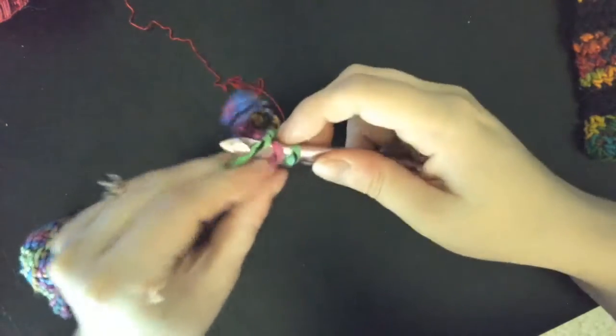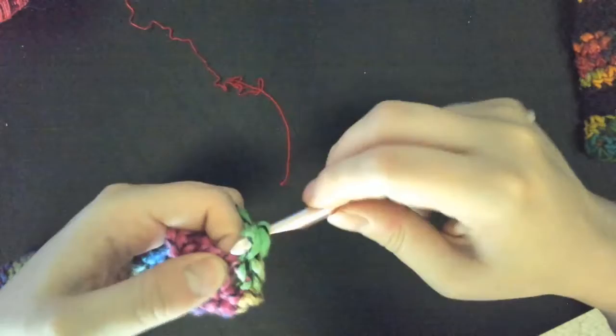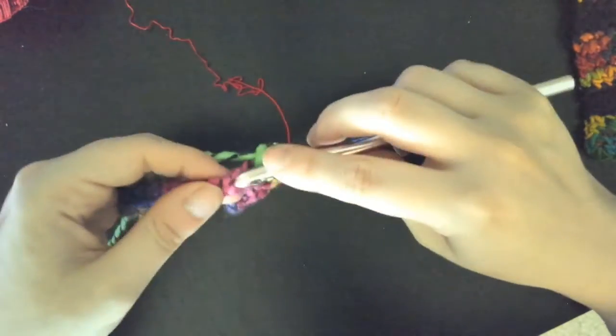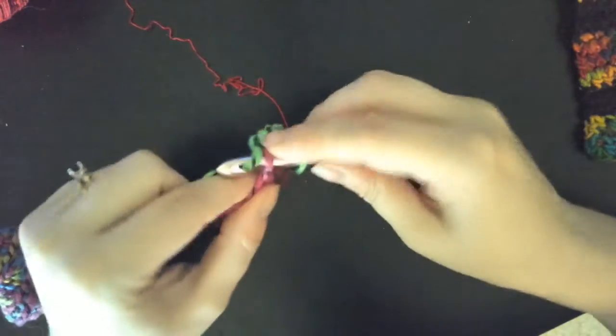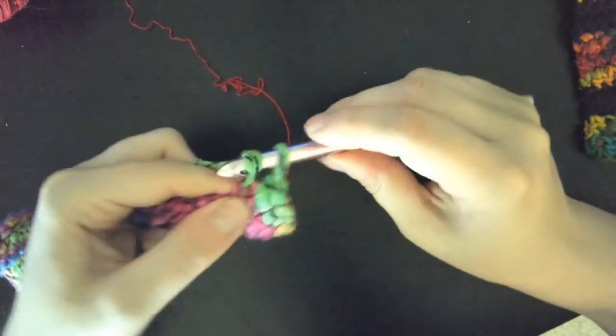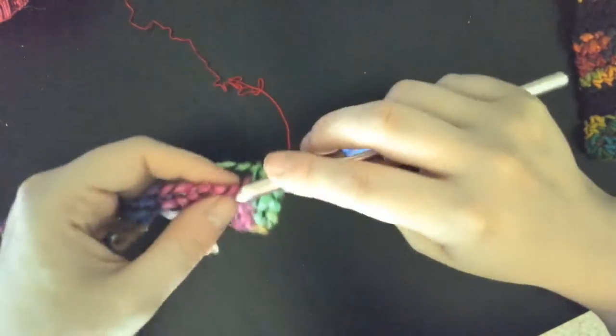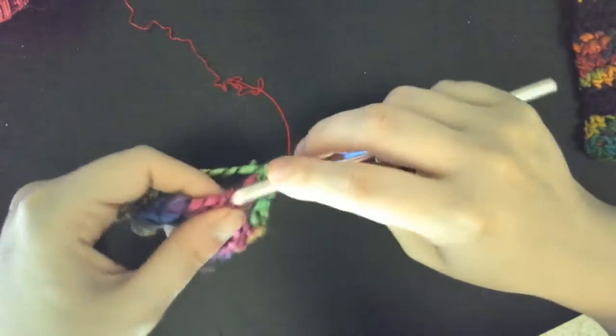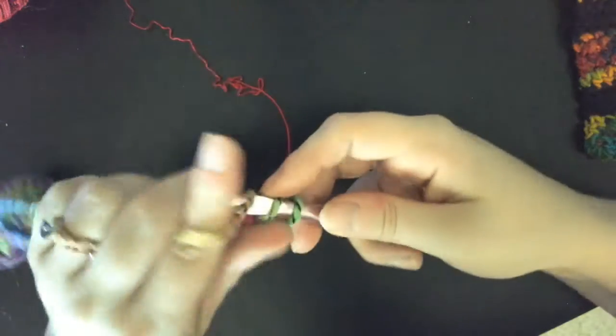Really with this pattern you're just doing single crochet the whole way through. The only difference in this pattern is that you're going to change colors. I'm going to do two rows of this yarn and then we're going to switch to the other yarn.